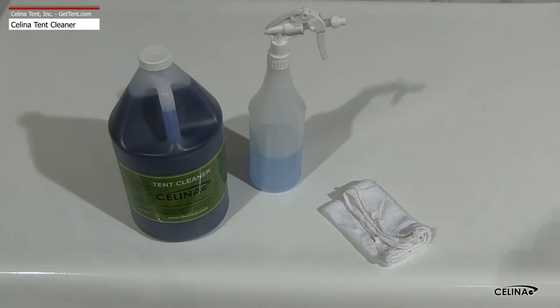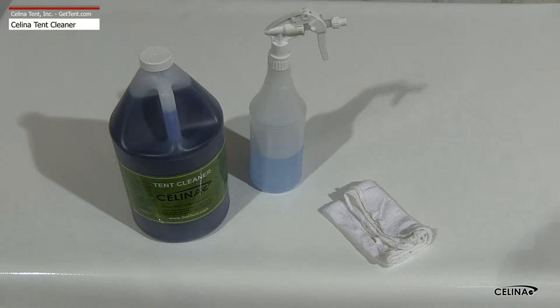You will need a 5-gallon bucket, Solanus Tent Cleaner, a spray bottle, and a cloth. Dilute Solanus Tent Cleaner in the bucket 1 part cleaner to 25 parts water. Pour into the spray bottle for use in storage.